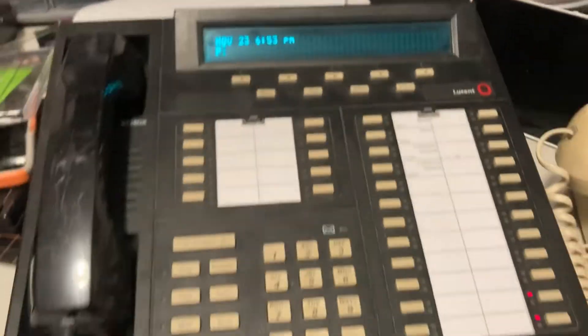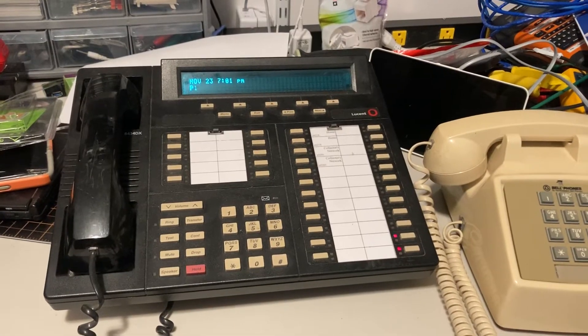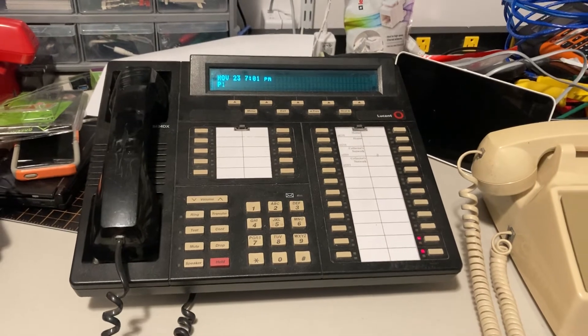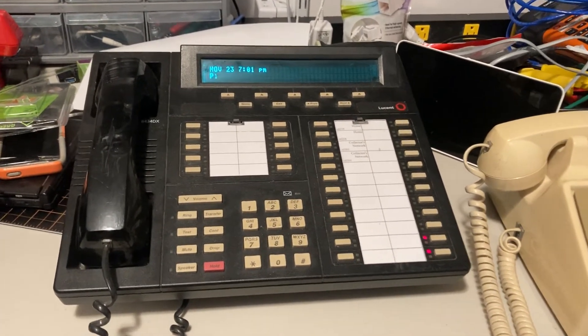Instead of showing the time, I'll just show nothing when I'm not using it. One more thing before I close out the video — I forgot to show you what this sounds like when it's ringing. I've got it on one of the iconic rings that I'm sure you'll recognize.